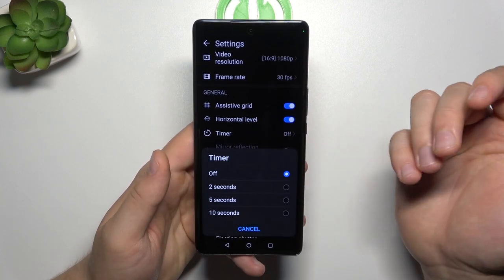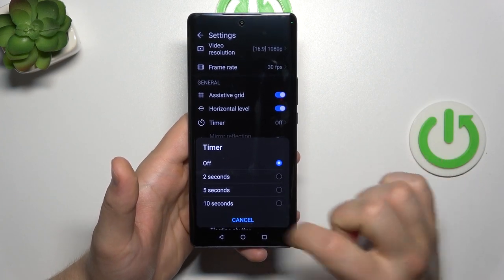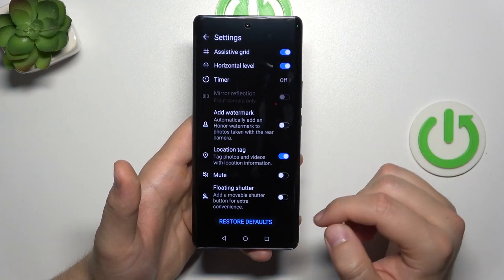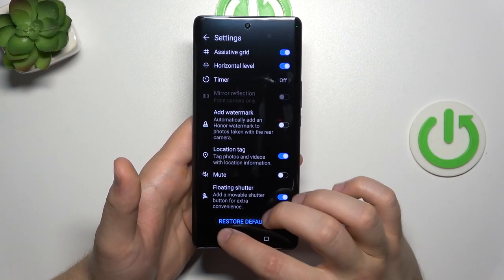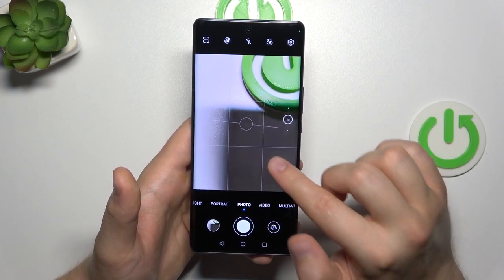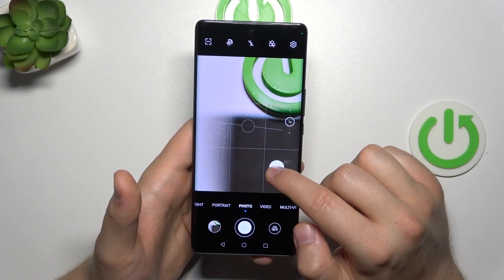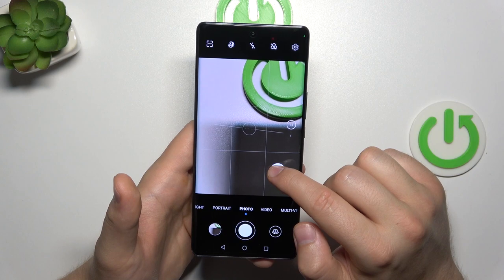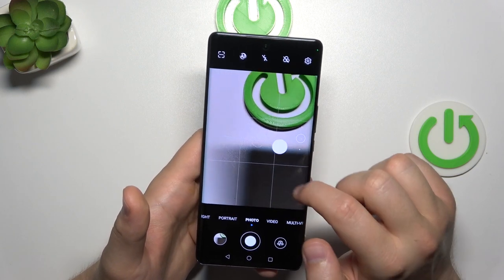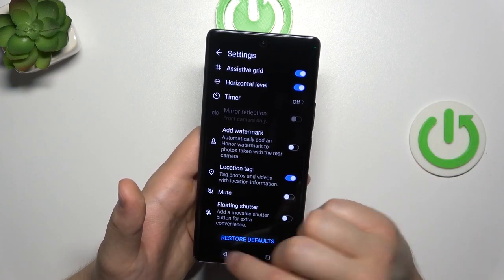Back in the settings, we can also enable a camera shutter delay of 2, 5, or 10 seconds. You can also add a floating shutter button. As you can see, it appears on the screen and we can click once or twice, or click and hold it to try to take a series of photos — though it doesn't work quite the same way. To get rid of it, just tap on it.